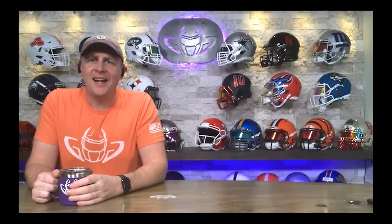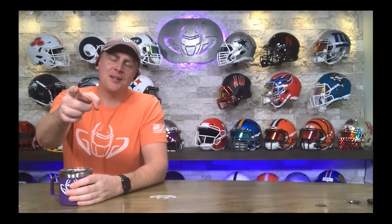Welcome back. I'm Jay. We got Steve at home. Today we're talking about your pictures. This is the Heads Up Show. Thank you so much for joining.